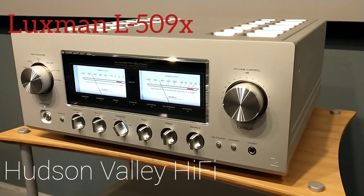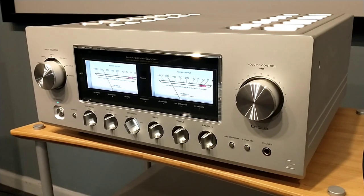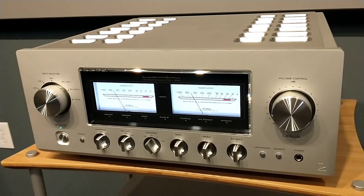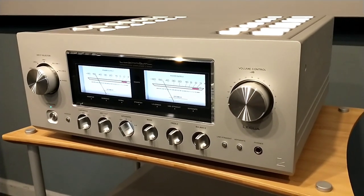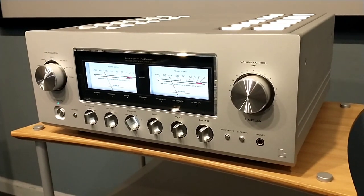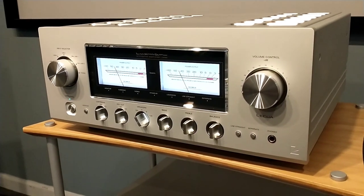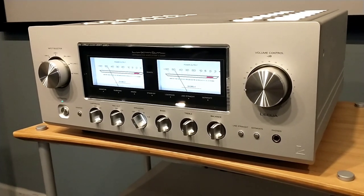Hi guys, this is Mike from Hudson Valley Hi-Fi. Today we're going to have an overview and a little description of the Luxman L509X integrated amplifier. If you haven't subscribed to our channel, please go ahead and click the subscribe button below and hit the little bell. We have a whole bunch of equipment we'd like to show you and get you a little more familiar with before you make a purchase.